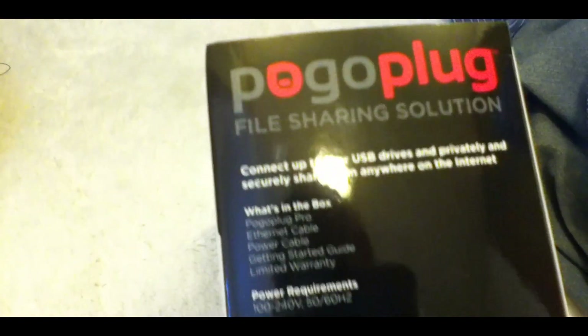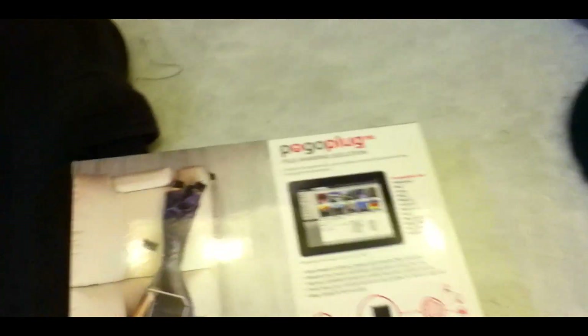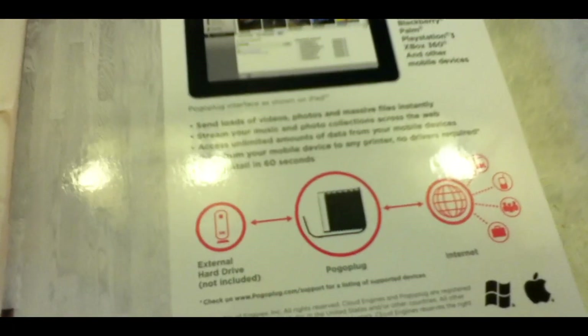Here's just all the specs. Works on any platform pretty much — all the major operating systems and PS3 and Xbox. It does cover more. I'm just going to show you the bag, you can pause and read it.